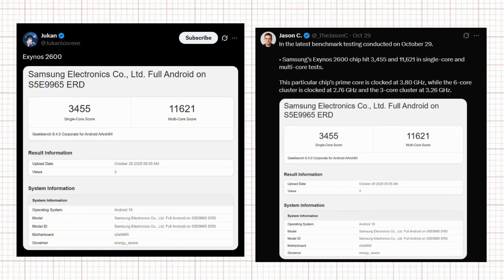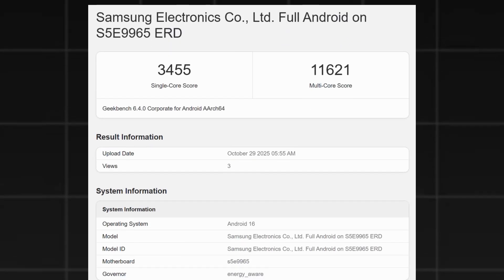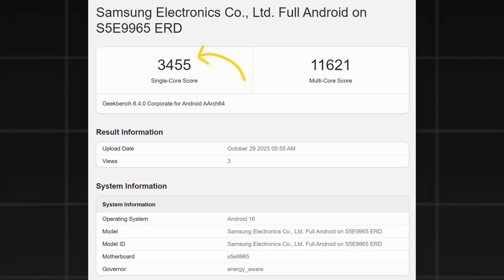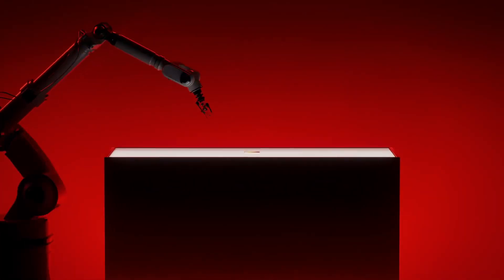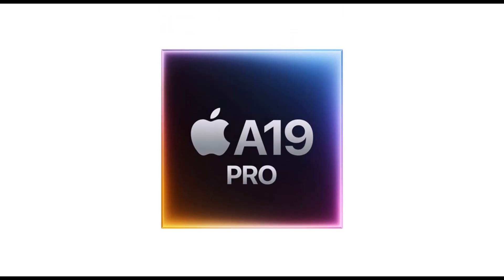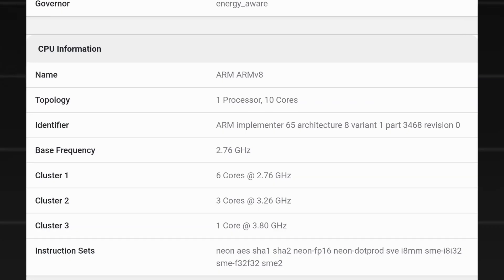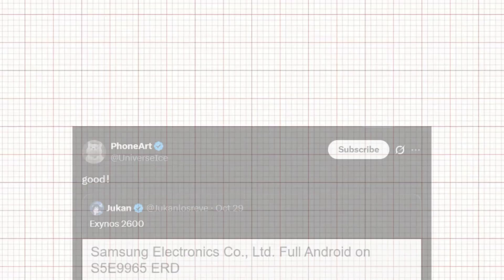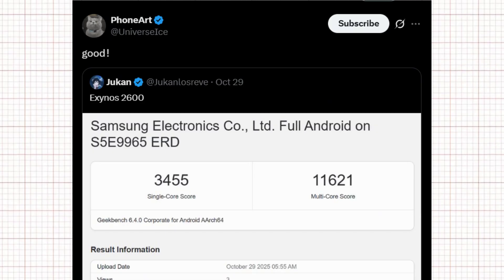Tipsters Jukin and Jason C have leaked Geekbench benchmark scores for the Exynos 2600 chip. According to a test conducted on October 29, the scores are: single-core 3,455 and multi-core 11,621. These are very strong results, putting the chip in direct competition with Apple's A19 Pro and Qualcomm's Snapdragon 8 Elite Gen 5, the other chip rumored for the S26 Ultra. The leak also mentions the chip has a prime core clocked at 3.80 GHz. Tipster Ice Universe shared the same benchmark scores with the simple caption 'good,' lending credibility to the strong performance of the chip.